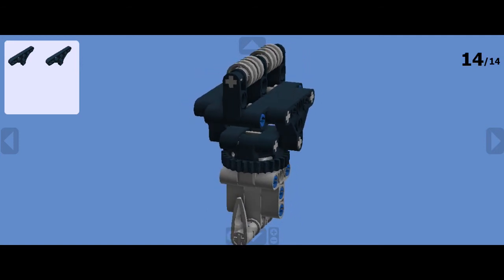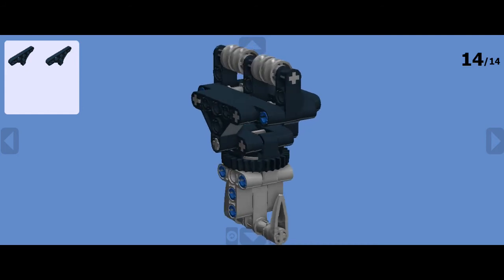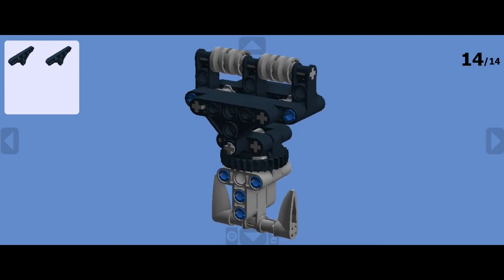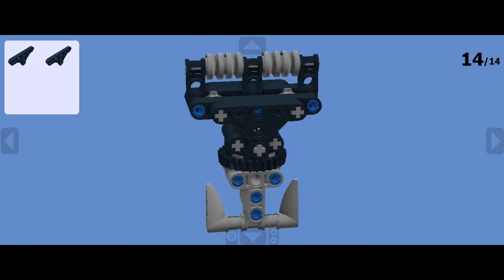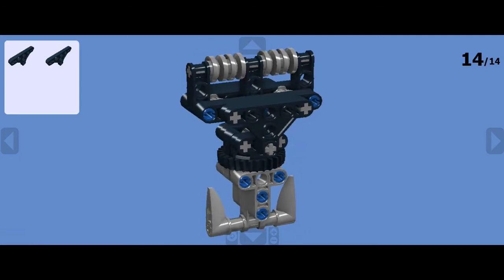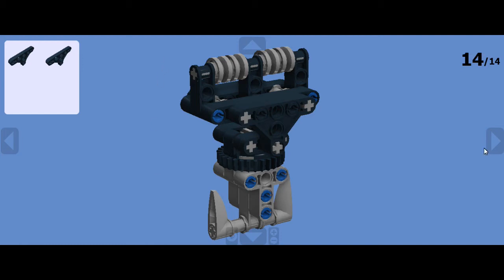If you would like the parts list itself, get in contact with me through the comments — you can leave your email there — or through the messaging system through YouTube, and that way I can email you the parts list, and then you can go ahead and organize the parts or buy them off Bricklink itself. So without further ado, here is the build itself.